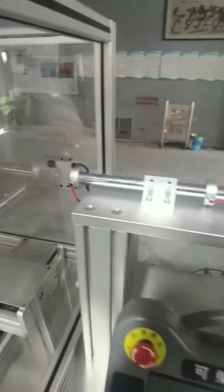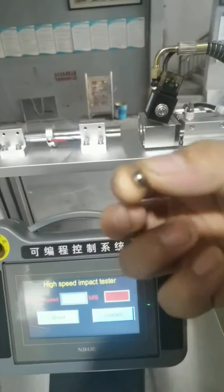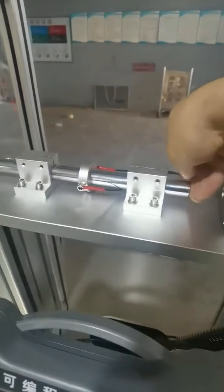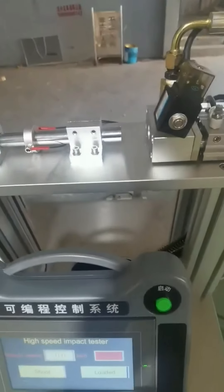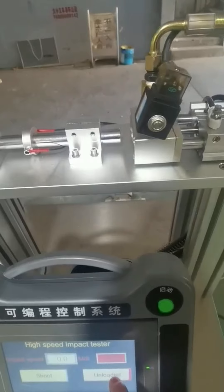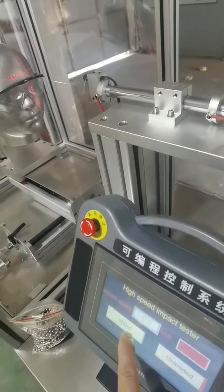Close the safety door. Place the steel ball into the shooting rod. Choose loaded, then choose shoot, and it will test automatically.